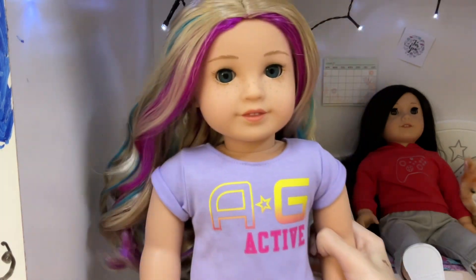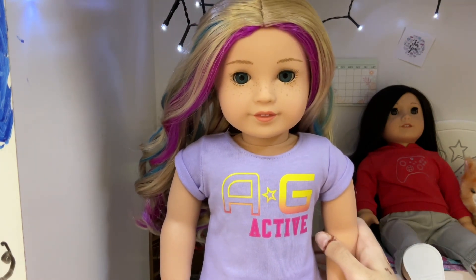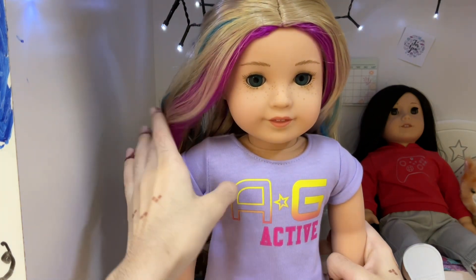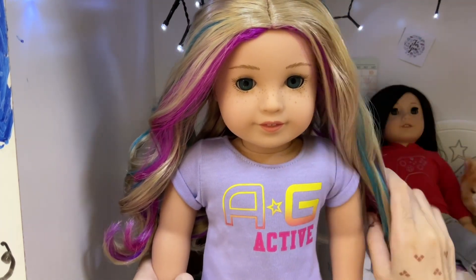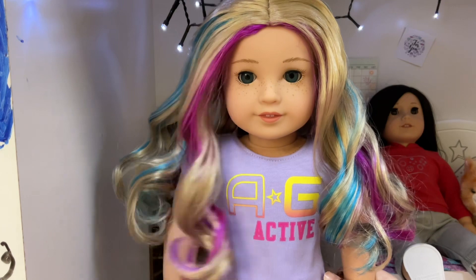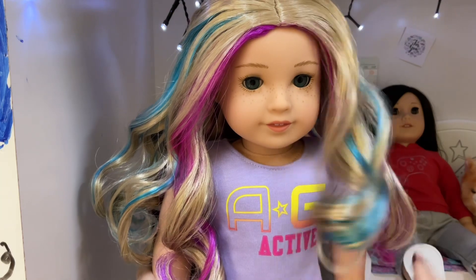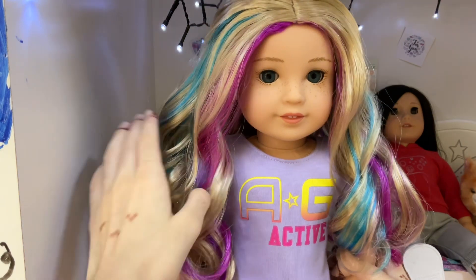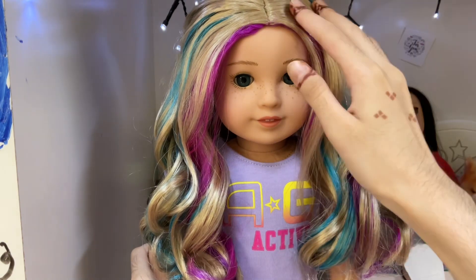And for her name — I think Olivia. Olivia Rose. Please welcome Olivia Rose, everyone! She reminds me of Liv from Liv and Maddie a lot, that's why I wanted to name her Olivia. I think she's a really great doll for anyone who is having doubts about whether to buy her — I really recommend her. She's adorable.